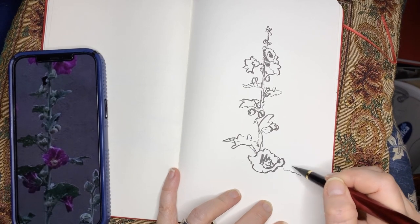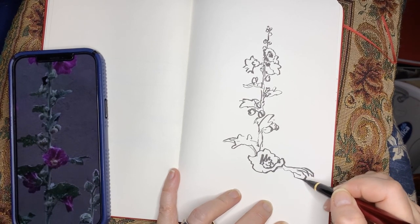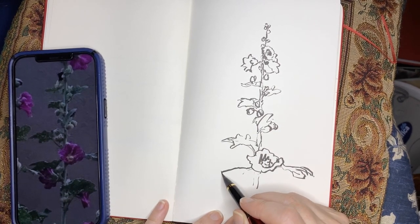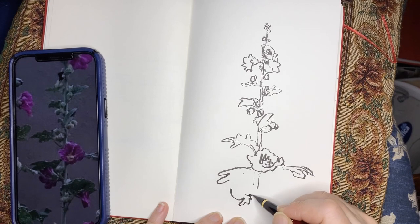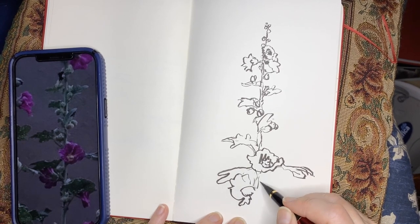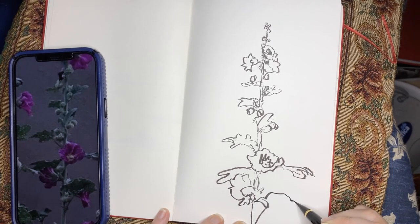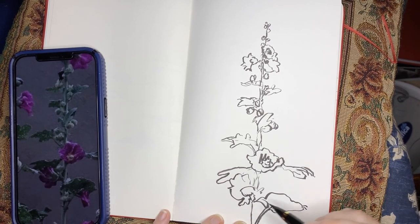This is pretty much a contour drawing in that I am looking at the contours more than everything. Every so often I'll put a little bit of hatch marking in to add some visual tone, but the majority of this drawing is really just a contour drawing where I'm looking at the edges and boundaries of the shapes and putting them in. I'm not being super exact because that's not the goal — this drawing was just to play and have fun.